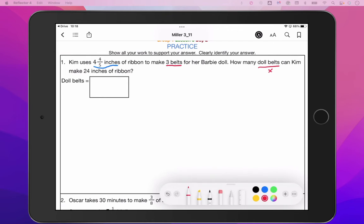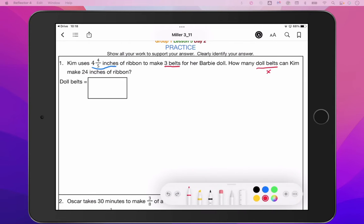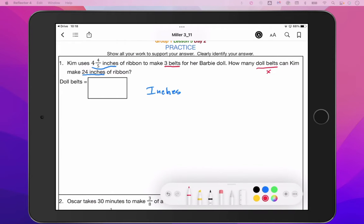Doll belts is what we're looking for — we don't know that, so that's our X value. And we have 24 inches of ribbon. Our labels match, our colors match. We will have a proportion that has inches in the numerator and belts in the denominator.